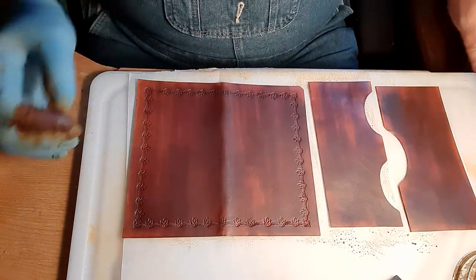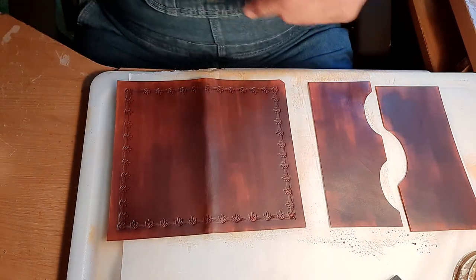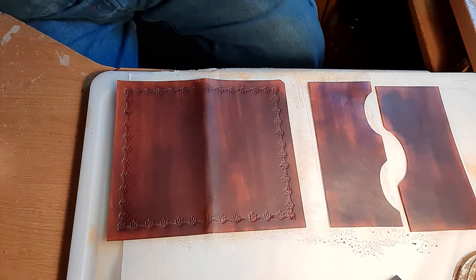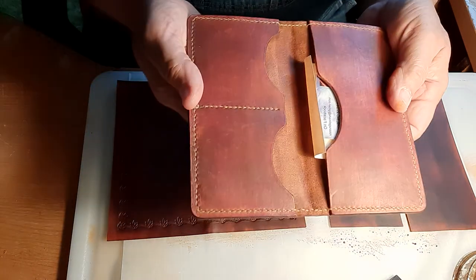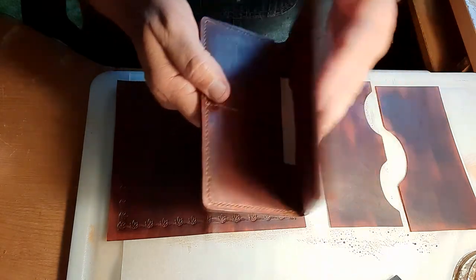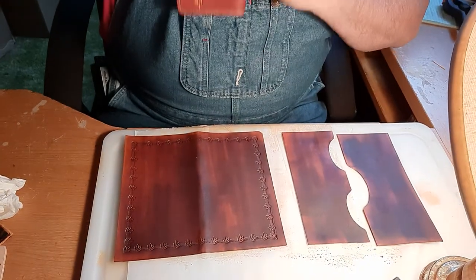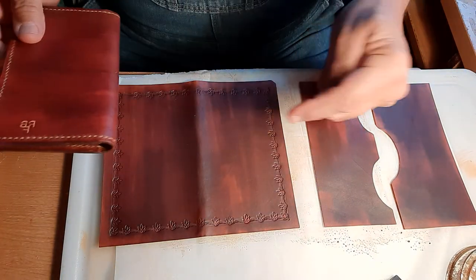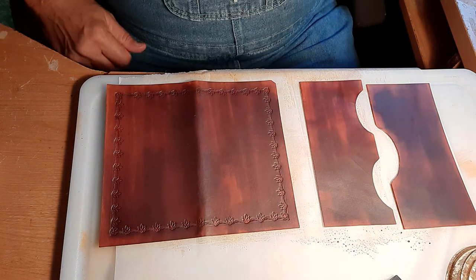Probably tomorrow I'll glue that and that to the inside, let them dry overnight, and we'll wind up with something along this line right here. Cash goes in this side, cards go in here, folds over, goes in a jacket pocket — or wherever. But hopefully that will turn out kind of like that. All right, thank you, y'all have a very blessed night.